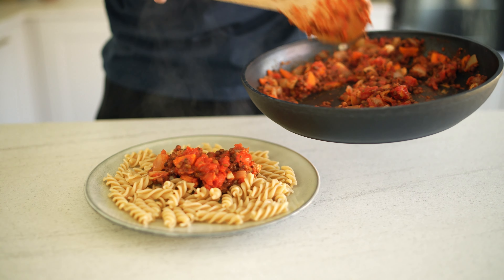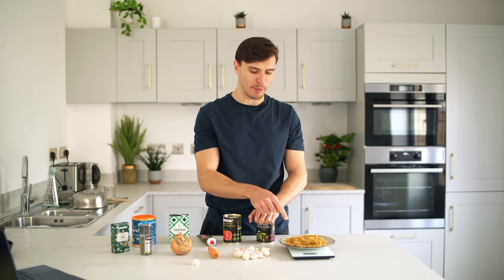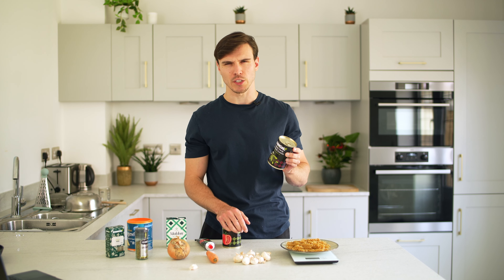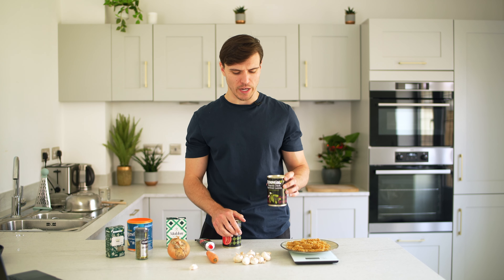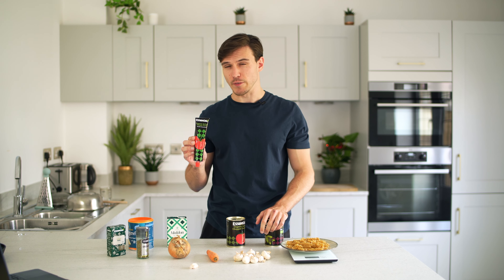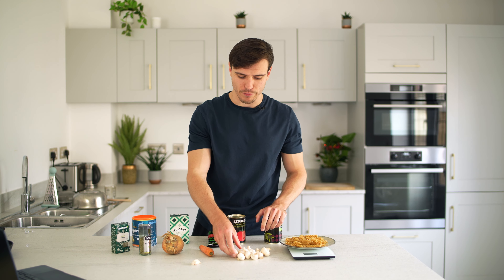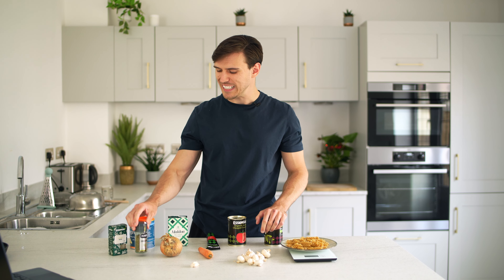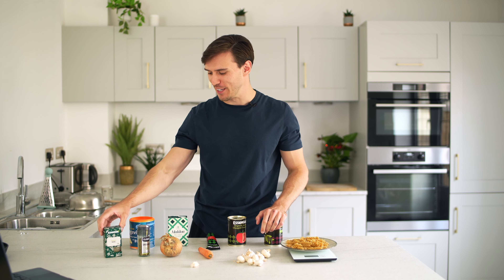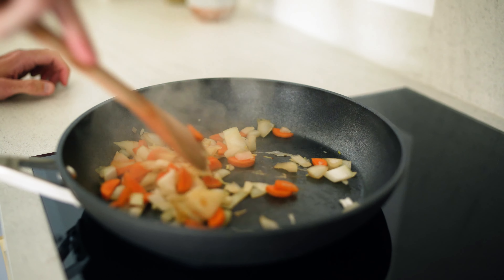Next up we're doing lentil bolognese — a staple of mine for years. You'll need two and a half ounces or 75 grams of dry weight whole wheat or brown rice pasta — I've gone for fusilli but spaghetti or penne work too. Roughly half a can of brown, green, or beluga lentils, about two-thirds of a cup or 120 grams canned weight. One whole can of chopped tomatoes, one tablespoon of tomato puree, half a small onion, one medium carrot, a handful of mushrooms, and a clove of garlic.